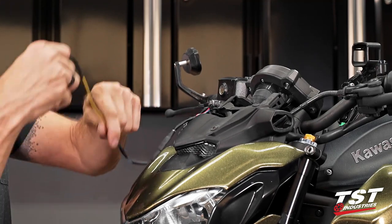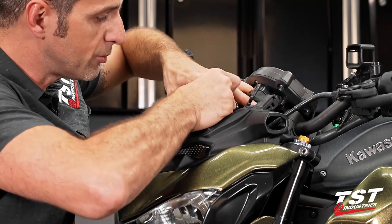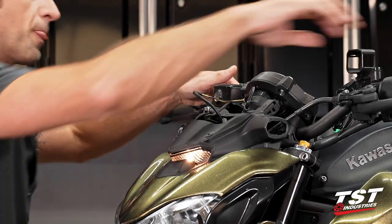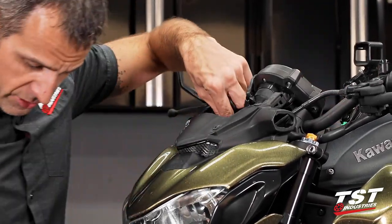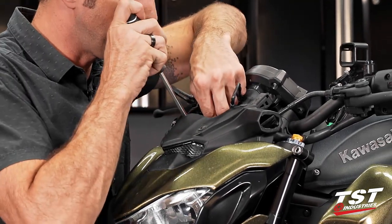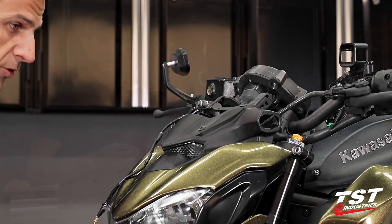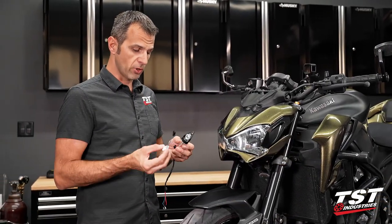Now this will just plug in to where we unplugged the OEM unit, and that's pretty much it. And we have signal light. So that was the simpler of the two approaches. Now I'm going to show you for the remainder of this video the approach where you will wire in a running light in combination with the signal.